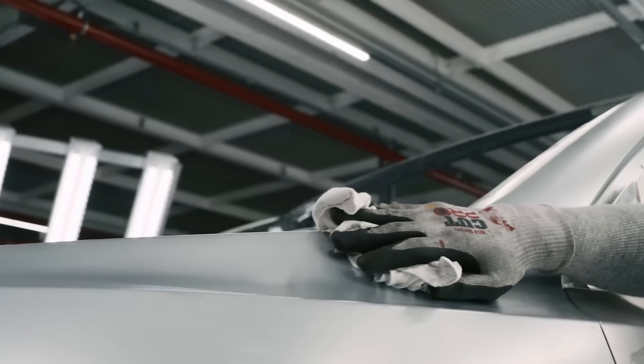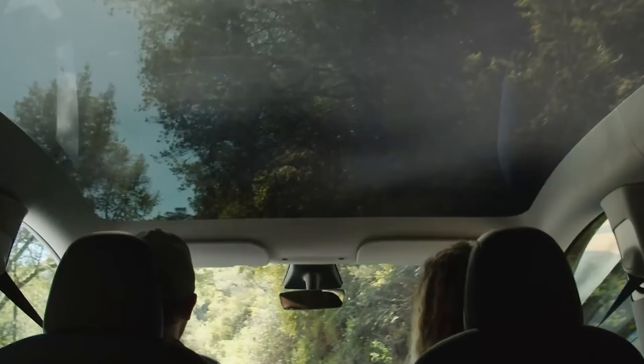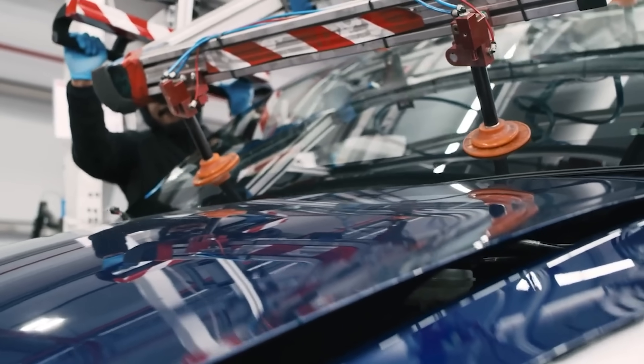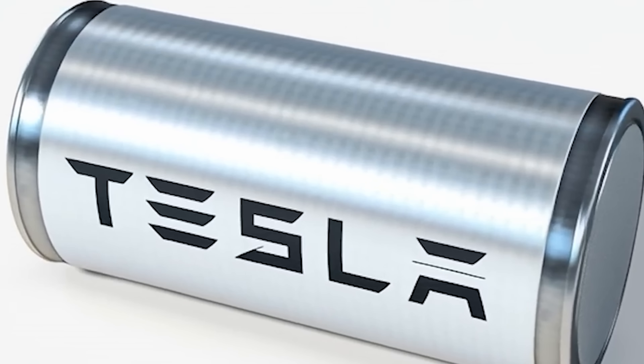Tesla is very good at scaling — they're becoming very efficient at how they make things, and they don't make things necessarily to be repaired; they make things to sell quickly and very efficiently. Think of the advancements in gigacasting — Elon was still talking about it again in his last speech on stage. So what exactly is this new tech?